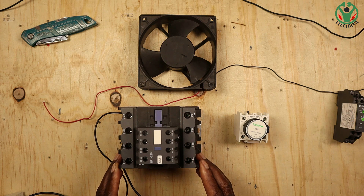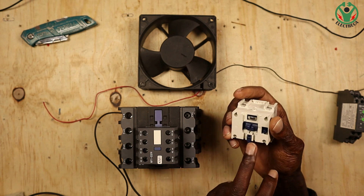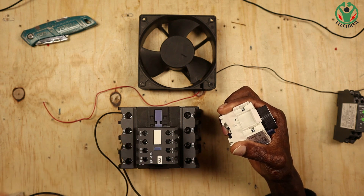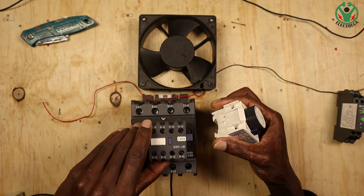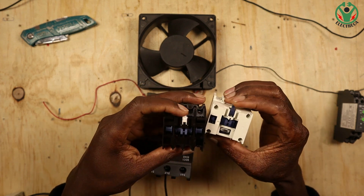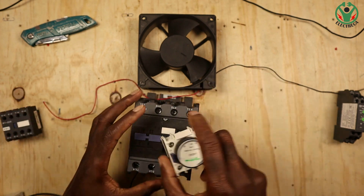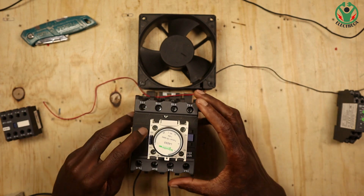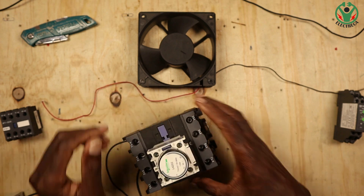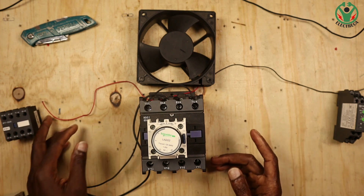The timer is actuated by the contactor. The pressure being applied downwards on this contact activates the timer, and what does that is the contactor itself. You have to remove the auxiliary contact and replace it with this timer — they are alike, both have got a locking mechanism. You just slide it the same way and it's done. Every time the contactor is pressed you can see something moving here which activates the counting.